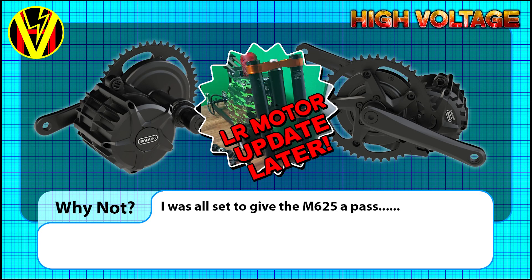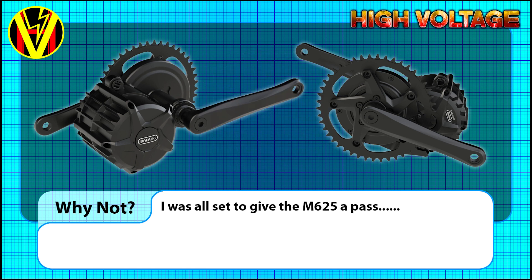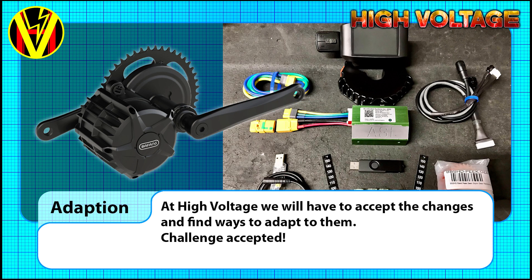Last video I said I was going to give the M65 a pass, but I had second thoughts. After all, at High Voltage, we're in the business of making and manufacturing upgrade kits for this motor. So if we want to keep offering these and develop the kit further with more features, we will have to accept these changes.